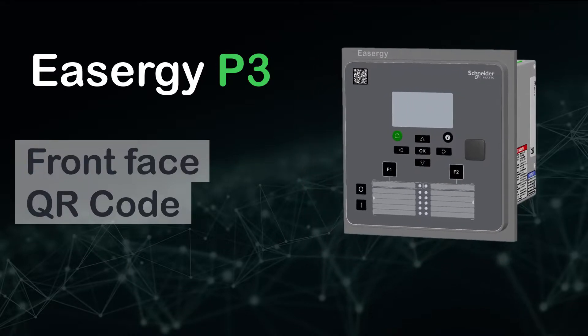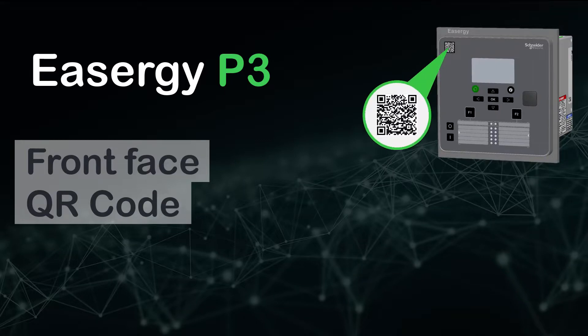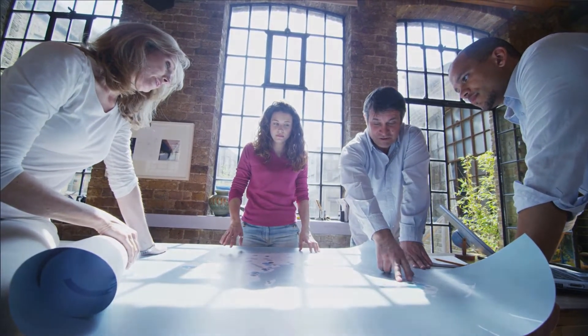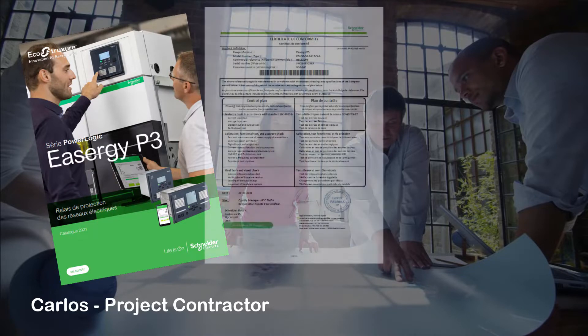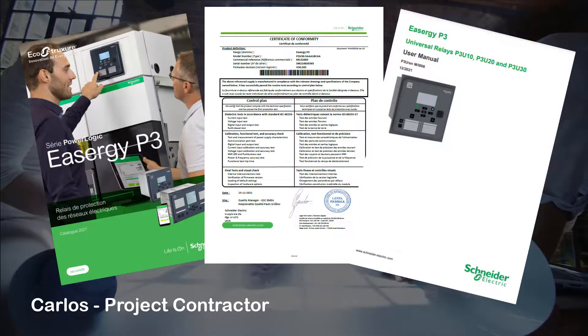As an EASIGI P3 user, let us show you the benefits that the QR code on the front face of the P3 provides. One of the final actions at the end of a project is to collect documents related to delivery. You may have lost the product certificate or documentation that are part of the relay device package. In this case, Carlos cannot complete the project before receiving a new copy from Schneider Electric Customer Care Center.